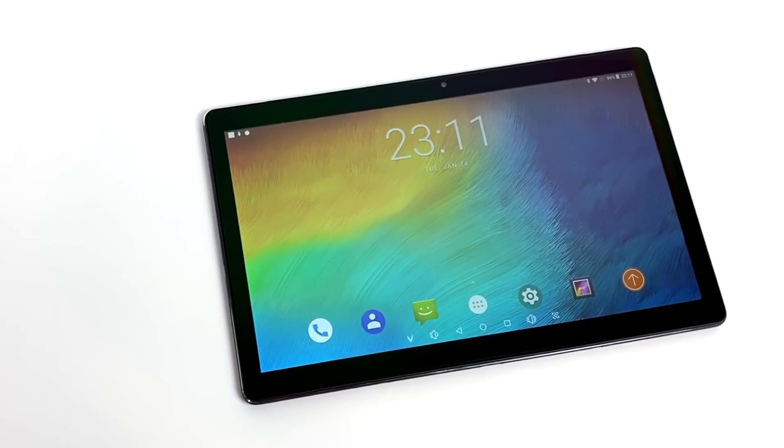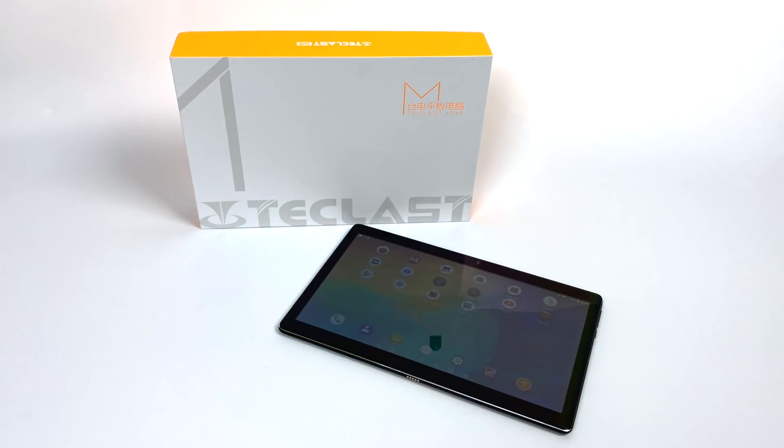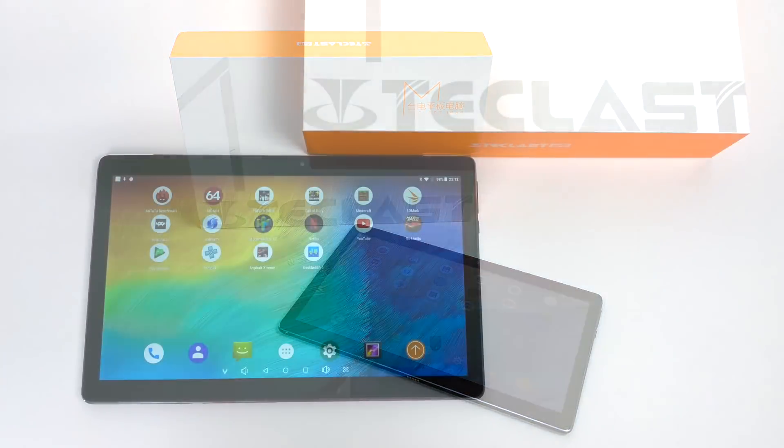Hey guys, it's ETA Prime back here again. Today we're going to be taking a look at another Android tablet, and this one's known as the Tay Class or T-Class M16. I'm just going to be referring to it as the M16.